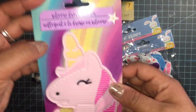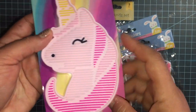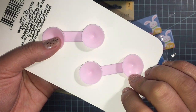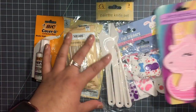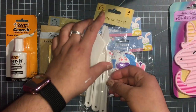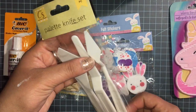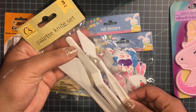This is really interesting — I had never seen these before. It's a silicone brush cleaner for my makeup brushes, so I was pretty happy when I found that. I also got these palette knives, or I can't remember what they're called, like stencil tools.